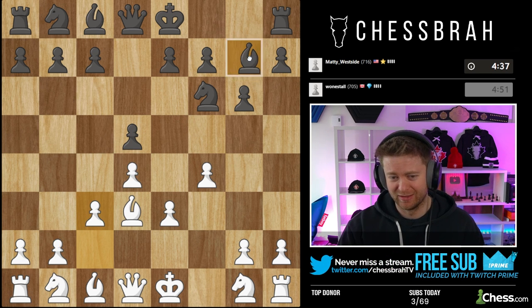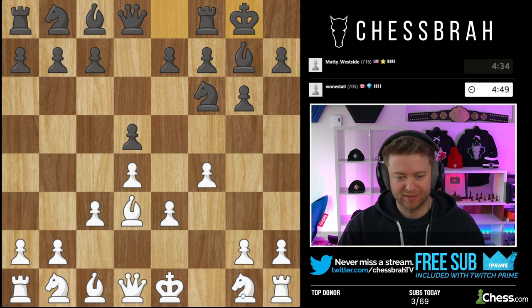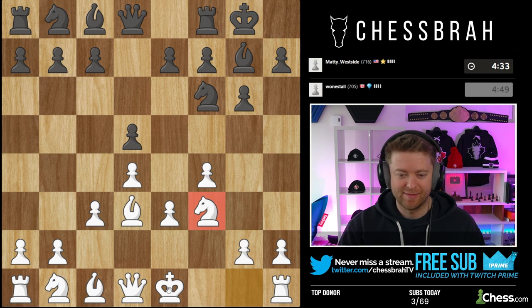It just doesn't look good, right? That bishop's POV is not looking too interesting. Knight out. We want to get castled still.